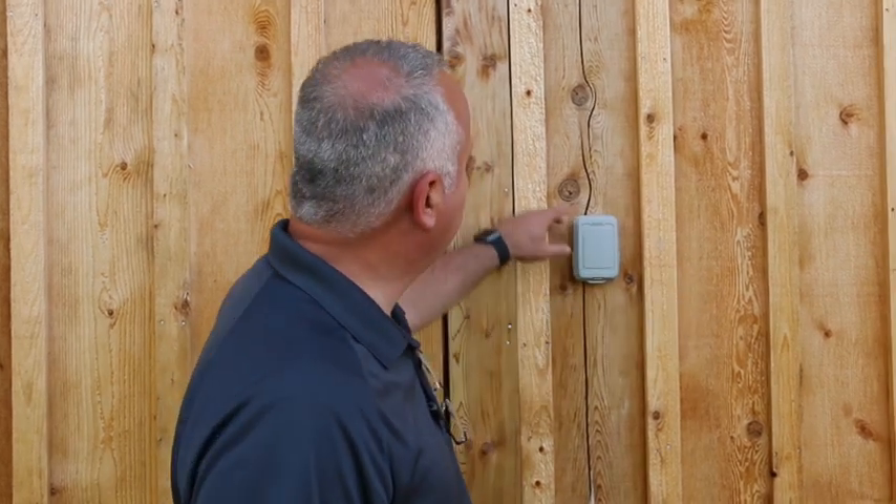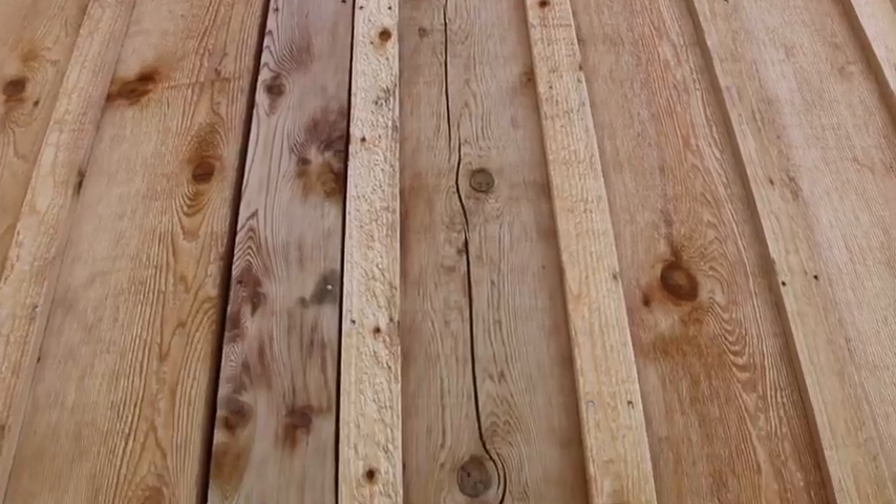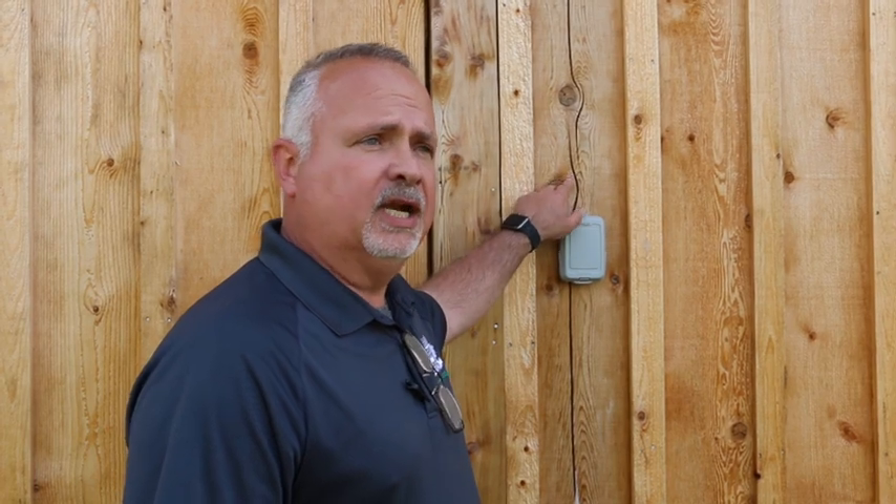Unfortunately, it's wood, right? And sometimes wood will do things like crack, and you can see that right here. So often people will ask what we do when we see something like this that's naturally occurring, in an effort to help them maintain their home and protect it for the long term. And what we do is we apply a product.